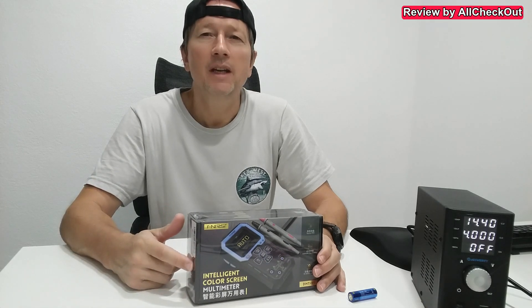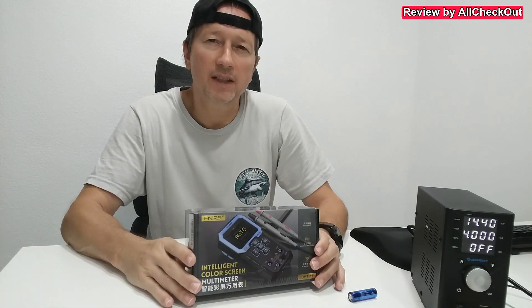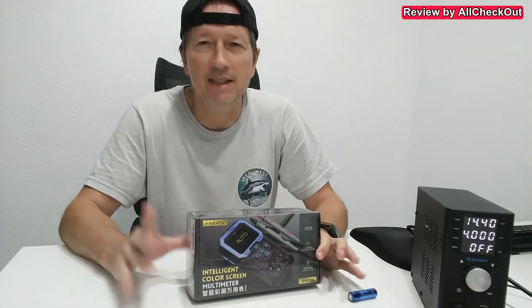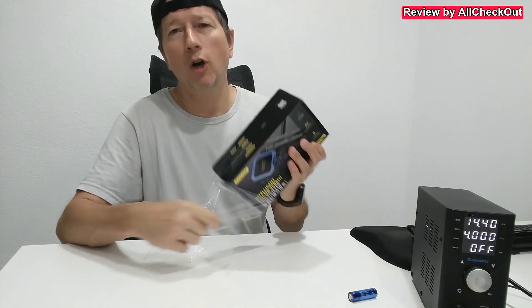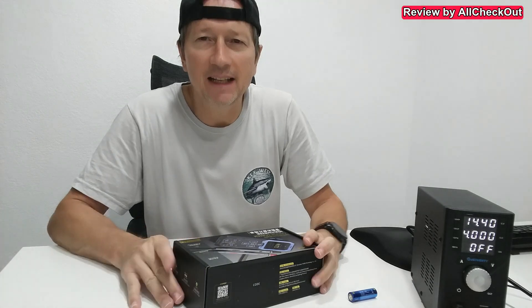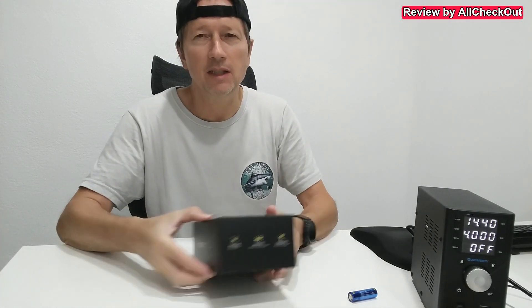It's a digital multimeter with an automatic detection function — exactly what we want to see these days. I'm going to show you what's in the box, then show you a couple of tests, and then let you know what I think about this device.